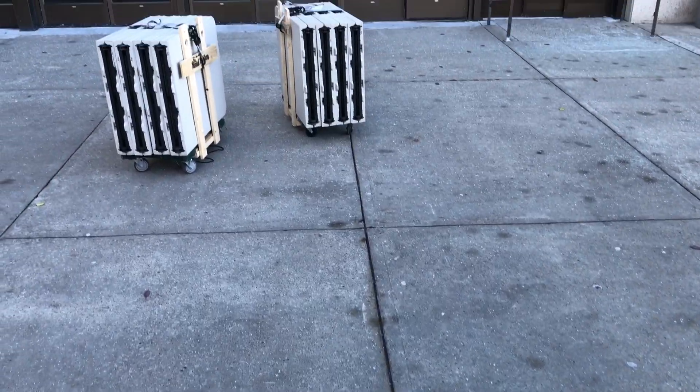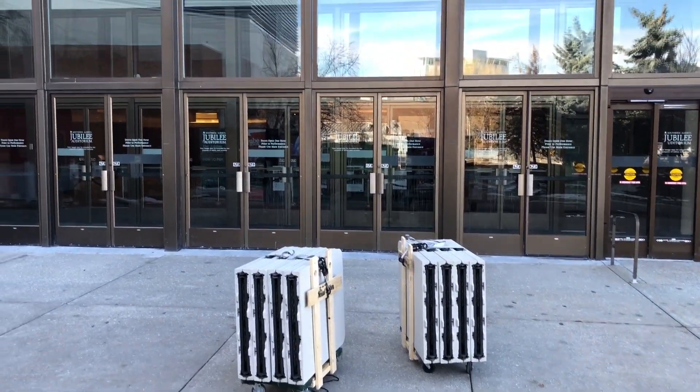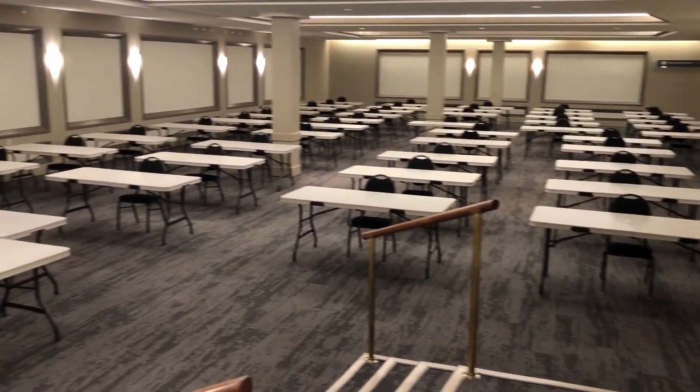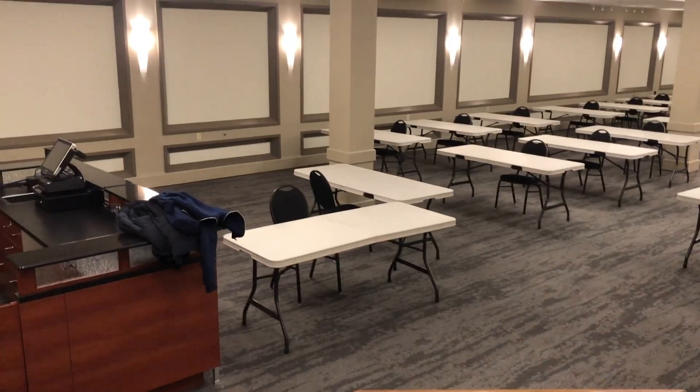Hey guys, Les here, aka Gorth Balian, and I'm going to show you some dollies — some table dollies. I know you guys are going to make fun of me, but I made them for pretty much free, other than the base cart that we purchased for whatever it was — 40 bucks.